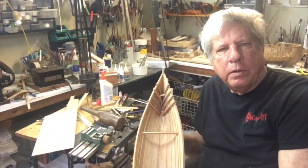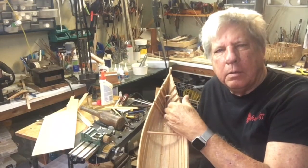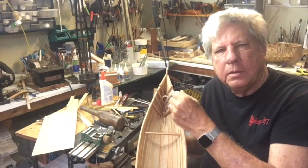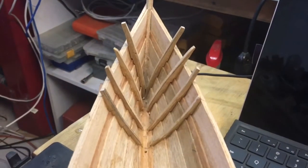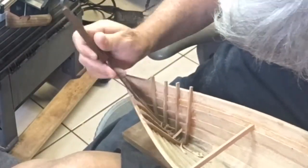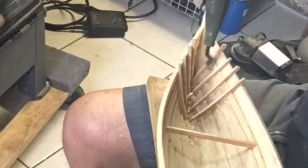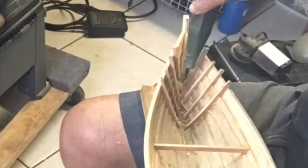Now that I've got the bow ribs in, we need to trim them down, get them roughly the same depth coming in, and then we'll fit the deck on top of it. But before we do that, we need to clean up the ribs, get them all to the same height of the planks and generally clean them up so that they look consistent and look all of the same size.